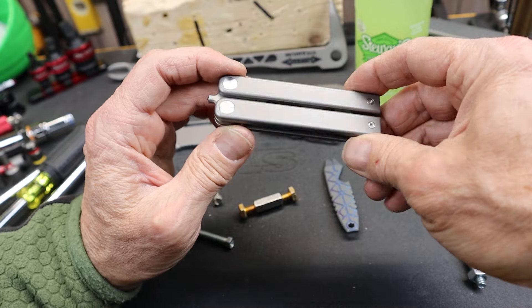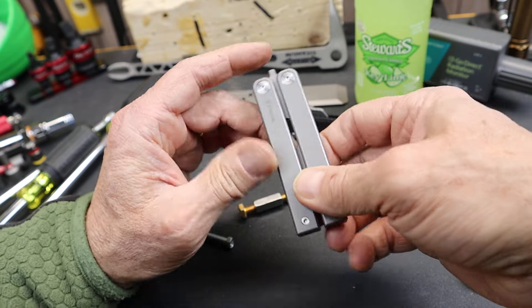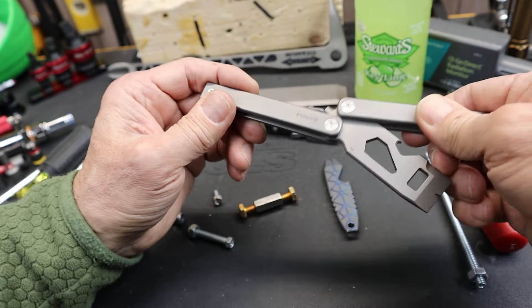They are on sale during the St. Patrick's Day sale, but of course they'll have them at other times. They are not cheap, but given the amount of titanium in this, it's well within the expected price.